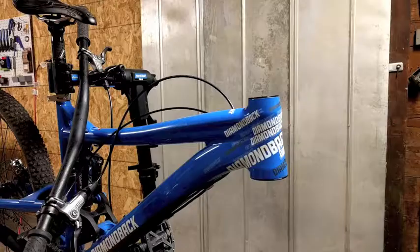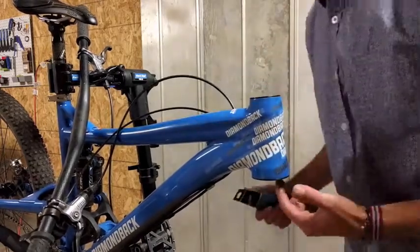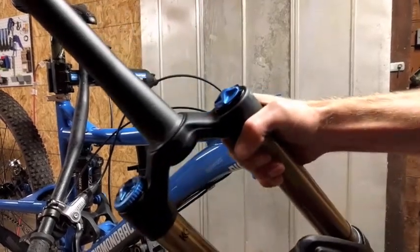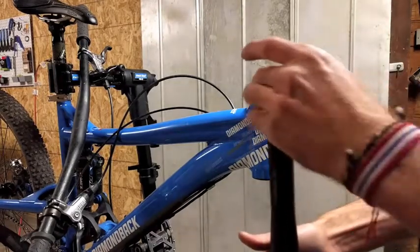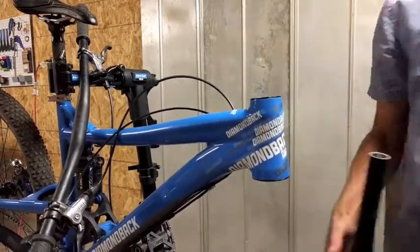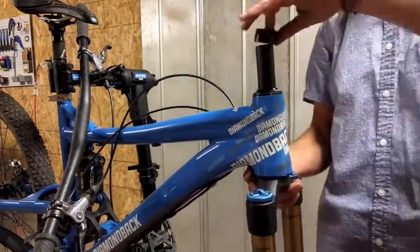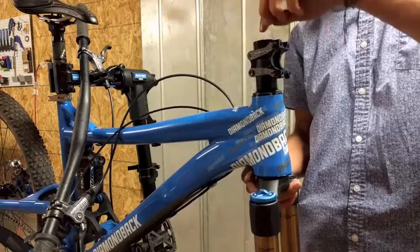Our next step is to reassemble our fork and headset, but this time we want to lube it up with some grease. I'm going to lube up the two cups and then lube up the crown race. You don't need a lot, but you need enough. Go ahead and start installing the headset. Make sure you install it correctly. If you have any questions, please feel free to leave me some comments and I'll answer those as soon as possible.